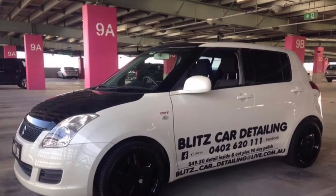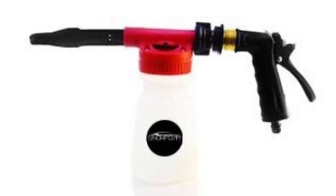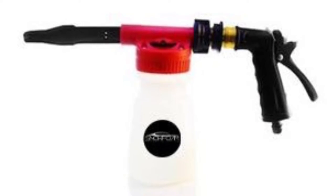G'day guys, thanks for checking out the channel. Sorry I haven't done any videos in a while, but today's video is going to be on the Rebco $49 Australian Spray Foam Gun for Car Washing.